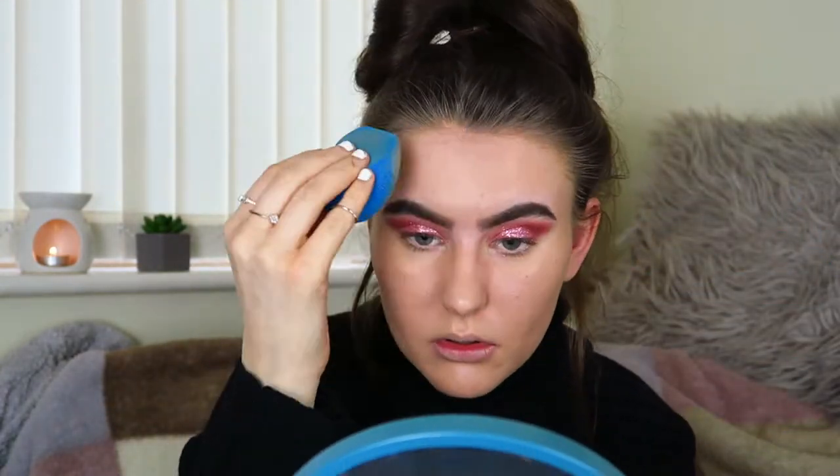Just going over that again for a little bit more coverage, but not too much. Okay, that's the foundation applied. Now I'm going to conceal — I'll show that because foundations can affect the way concealers apply and also how powder sits. Let me find my concealer in my makeup bag.